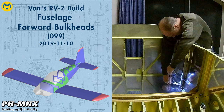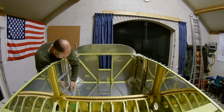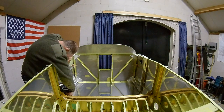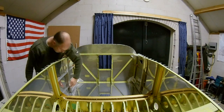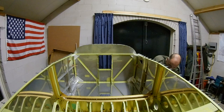Hello everybody. Today we continue with the forward part of the center section and we're going to install the forward bulkheads and the auxiliary longerons. I took a different position for the camera so now you can see the inside better. I already have installed some auxiliary longerons and I'm now installing the forward bulkheads — those are the bulkheads in front of the main bulkhead at the bottom where the wings will be attached.